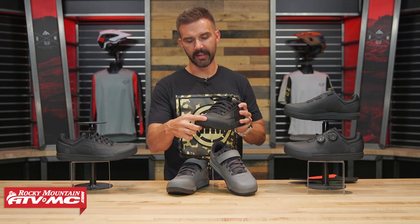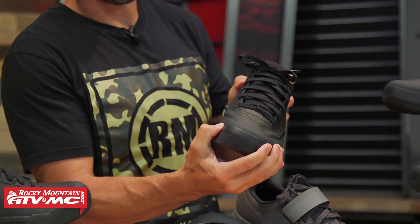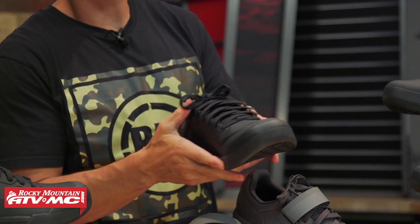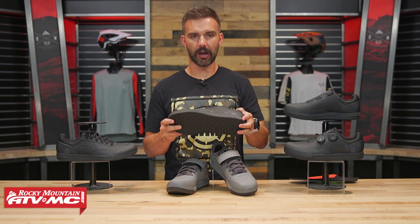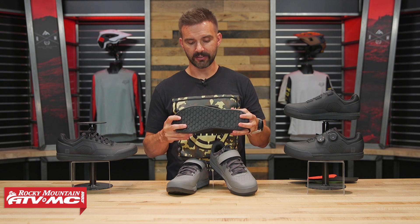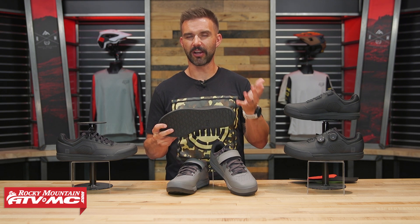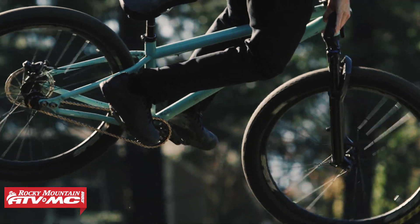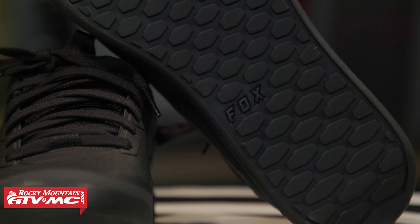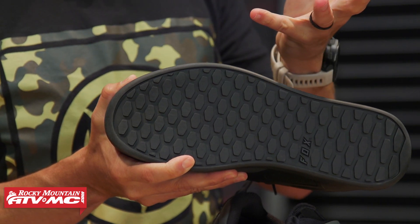Another big standout feature with mountain bike shoes is the molded toe cap — you can see it's very hard, which gives awesome protection from rock strikes — and there's reinforcement along the inside and outside as well. On the sole, here's one of the big differences between the three. With the flat, you're using flat pedals, and they all use Fox's UltraTac rubber, but the flat uses a softer compound so your pedal pins can really dig in and give you the best grip possible. The pattern is great and the material is very grippy — when I press my fingernail into it, the indent stays, confirming it's a soft, grippy rubber compound.